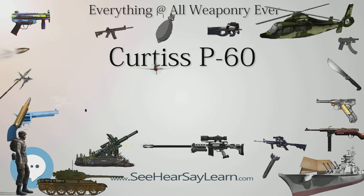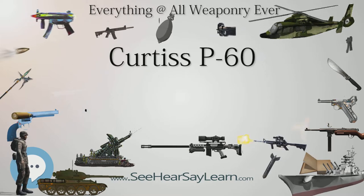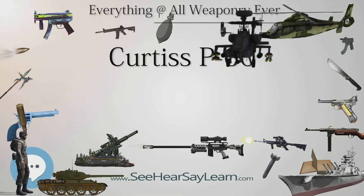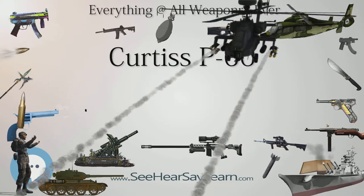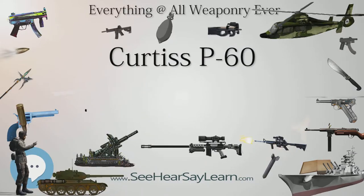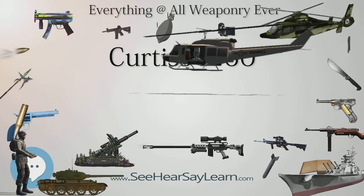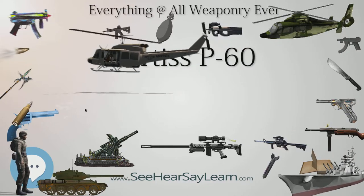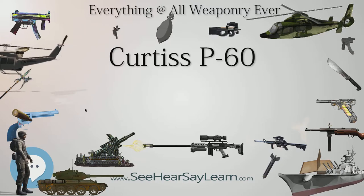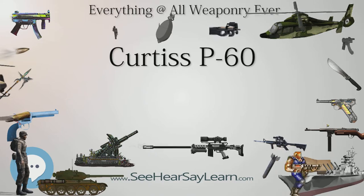The aircraft's flying characteristics were found to be generally satisfactory. The first flight of the XP-60E with the four-bladed propeller was delayed until May 26, 1943, after it was found that due to its lighter weight, the engine installation had to be moved 10 inches forward compared to the XP-60C. In April 1943, the U.S. Army Air Forces decided to conduct an evaluation of the various fighter aircraft in development and use, in order to eliminate the least desirable models.